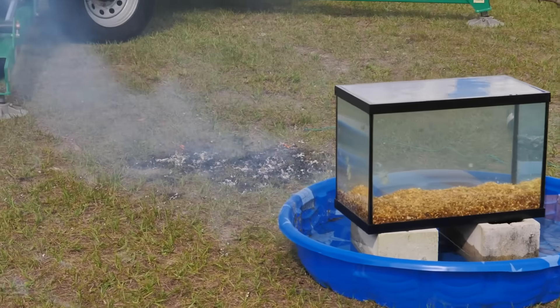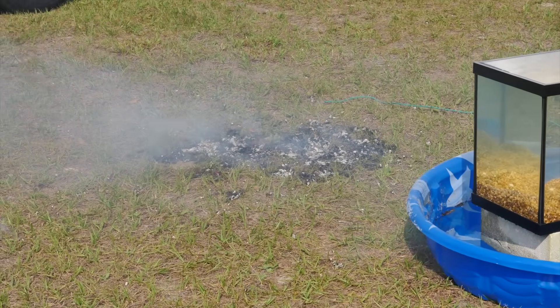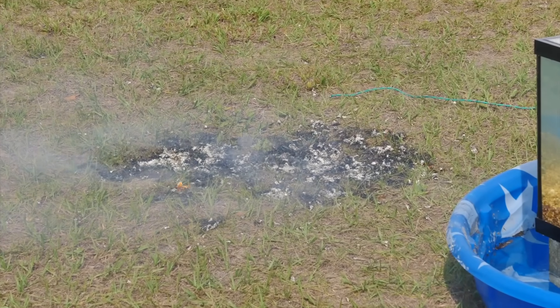We missed the pool by about three feet, so we have to move the fish tank back about three feet. Hopefully it'll work this time.